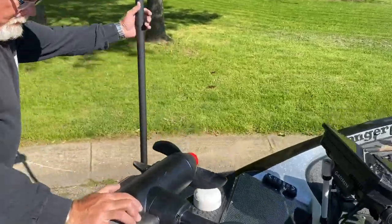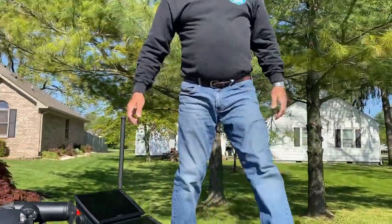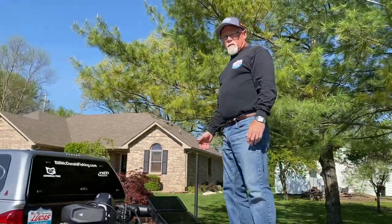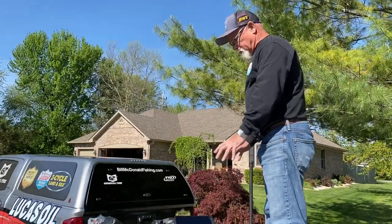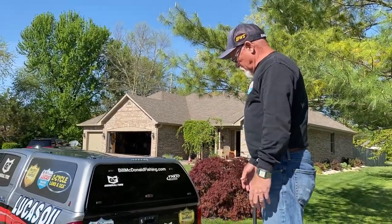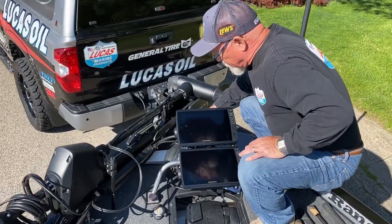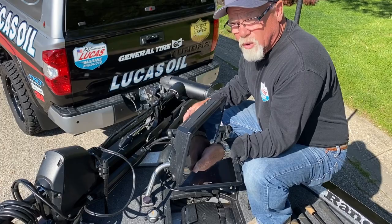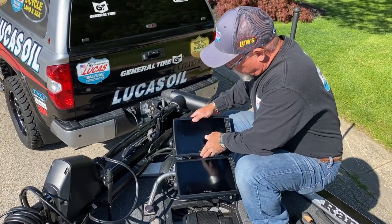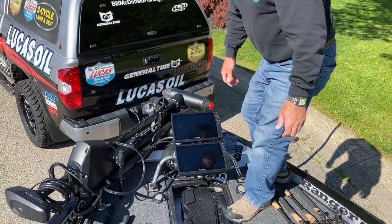The Trick Step mount makes walking up and down into the boat easy. Not only does Trick Step make the step, but they also make my mounts — real simple, real quick, real easy. These Echo Ultras I run are a dynamite-looking deal. If I want to go into a hotel and take my units with me, that's how quick they pop off — real quick, real simple. Slide them back in and they're locked in, ready to go.